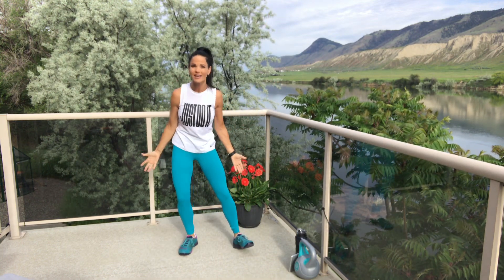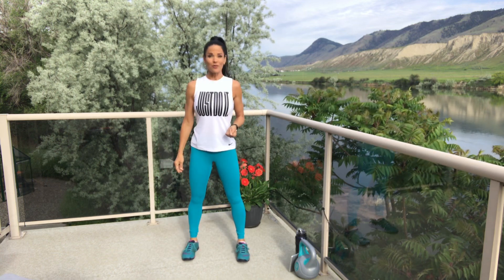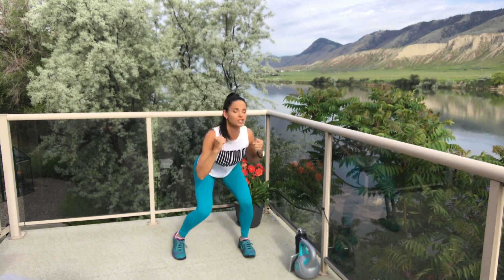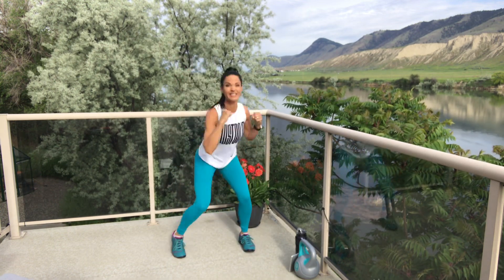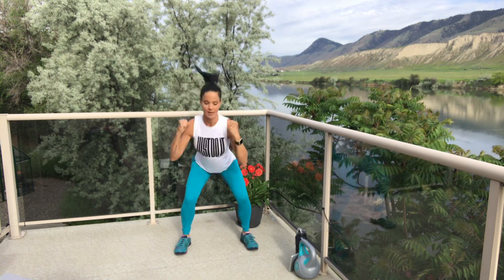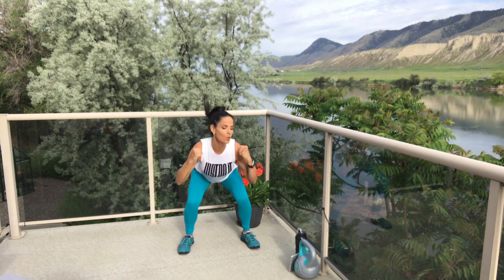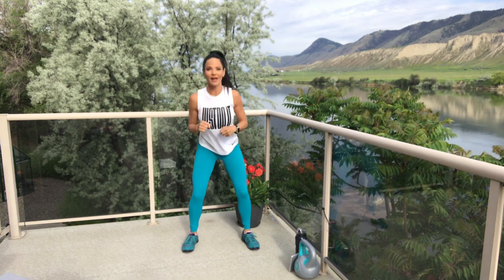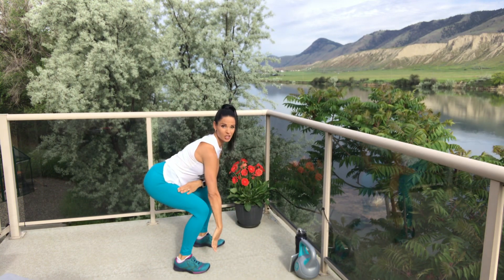Now we rest for 10 seconds. Get ready — three, two, one, and work. Squat and pivot. Make sure when you're squatting that the knees do not go past your toes. Beautiful. And break. Good job. From the side, booties behind you — knees are not past the toes.